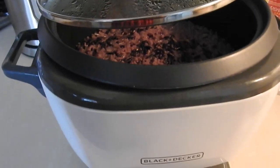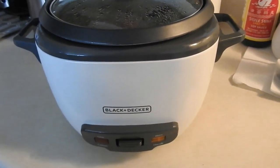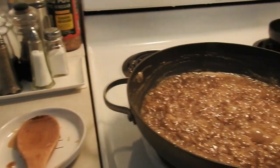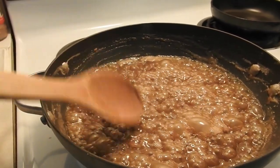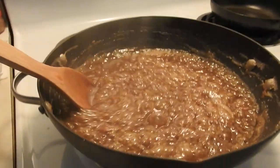Now we wait for the latik that's been cooking to thicken properly. It will become the latik topping. It's thickening now.